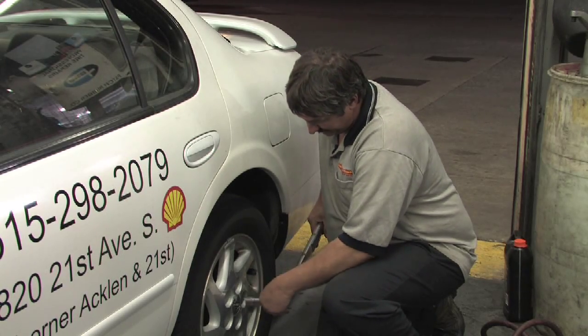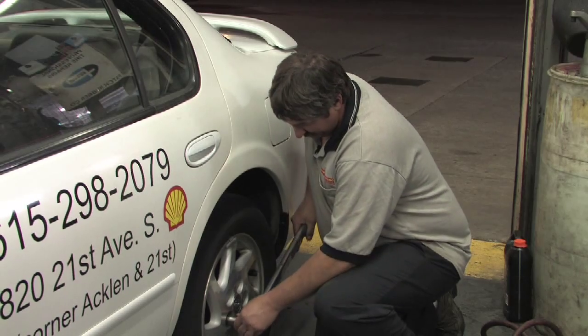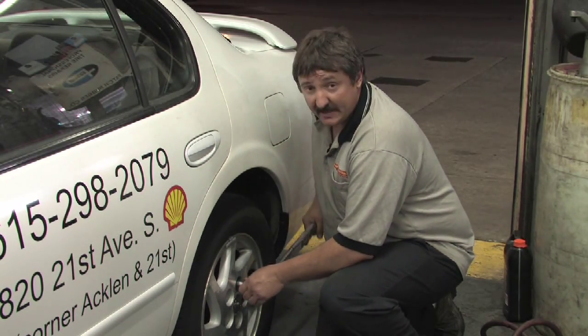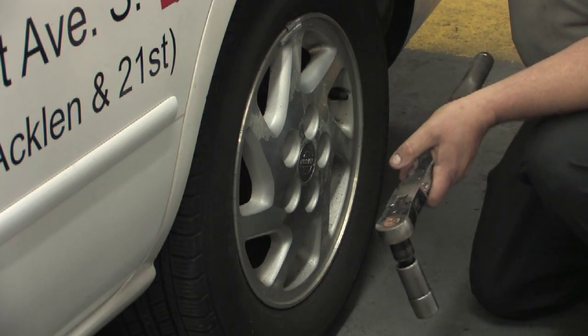You will hear an audible click. When the click is heard, that means the required torque has been achieved. This tire is now properly torqued on.